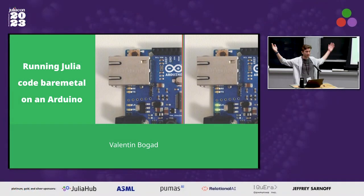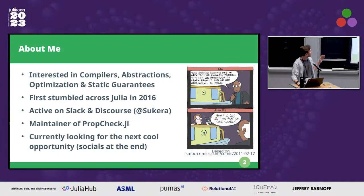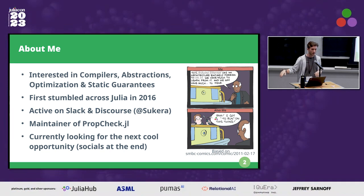Hi, thanks everyone. My name is Valentin Bogart, and this is my talk: running Julia code bare metal on an Arduino. I've been interested in compilers, abstractions, optimization, and static guarantees basically since I started working with computers. I first stumbled across Julia in 2016, right around when I learned about formal verification in university. I'm very active on Slack under the name Sukera. I'm also the maintainer of PropCheck.jl, a property-based testing framework, and I'm currently looking for the next cool thing.